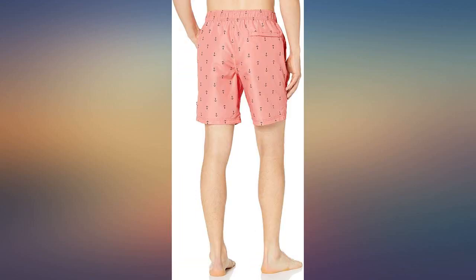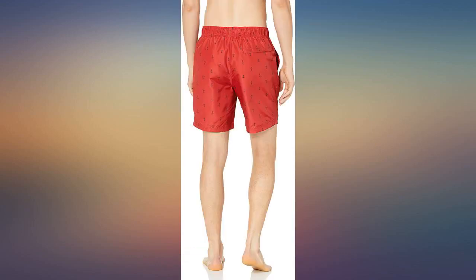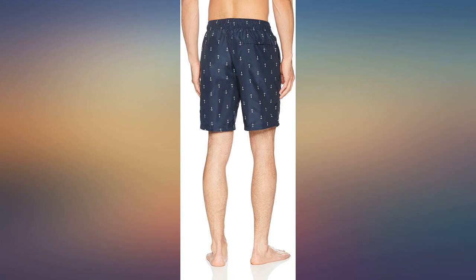Suit looks great. I bought a large — I'm 6 feet 1, 185-190 — and they fit perfect, stops about 2 inches or so above my knees, and feels very comfortable. Has inside mesh and side pockets, exactly what I was looking for, and at a great price. Definitely recommend.